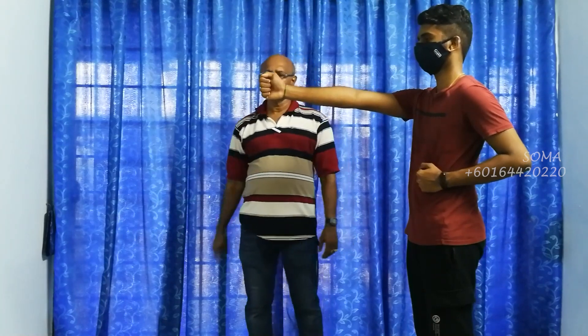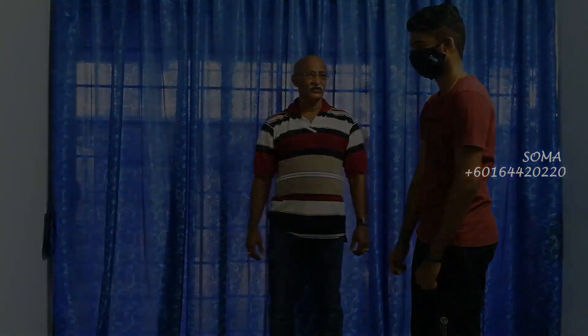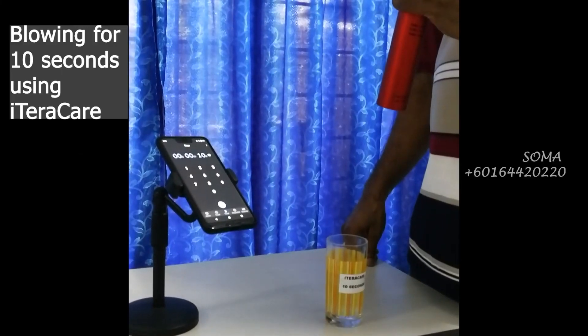First of all, left hand — put it around the area of the spine. Right hand straight in front. Now I'm going to use my hand, two fingers. At the count of three: one, two, three. So this is his strength, which means I could push it down easily. Now we shall test some things. Thank you. This is for 10 seconds of blowing using medium speed.